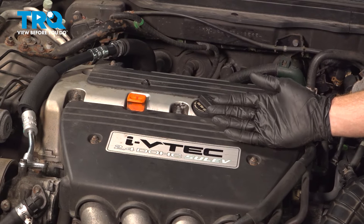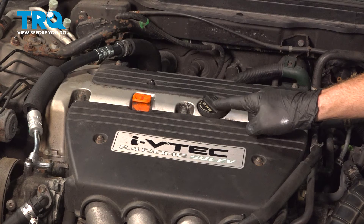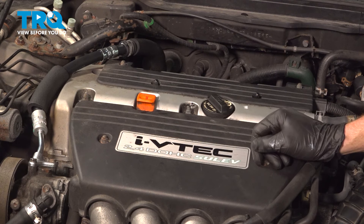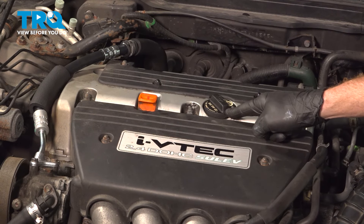Let's get started on our job. The first thing you want to do is make sure you have the proper amount of 5w20 oil and your brand new oil filter. Make sure you're on a flat, even surface, as we will have to get underneath the vehicle. Before we do so, let's make our way under the hood to the oil cap.